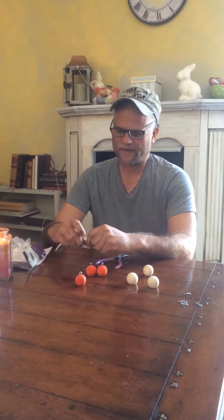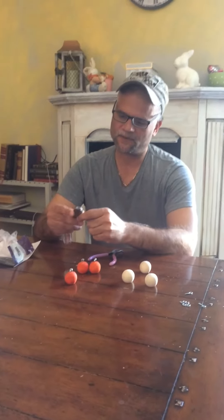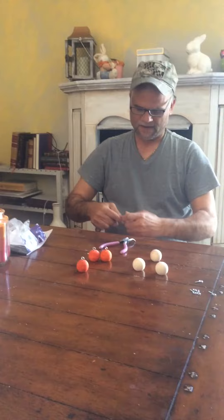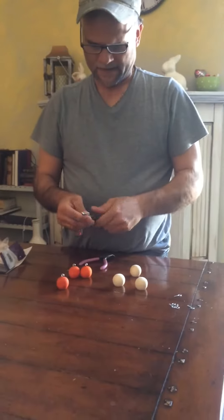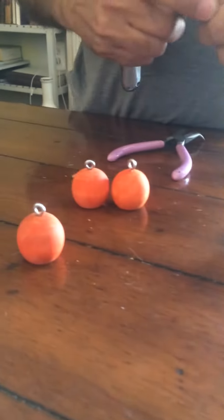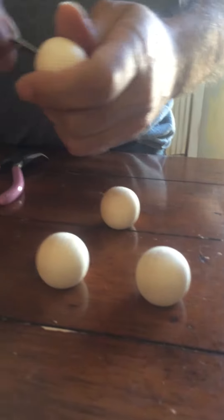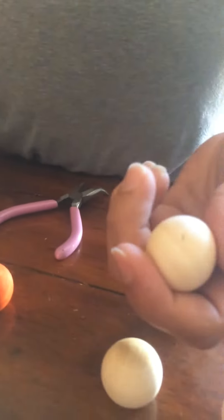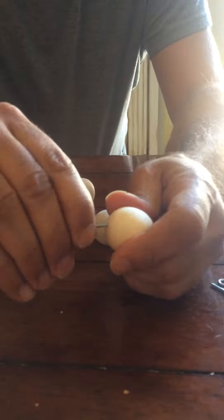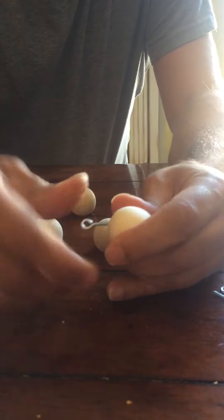It's basically an eye hook — you can screw it in. What you do is take a little knife, any kind of knife, and make a hole in the wooden ball. Here are the finished products so you can see what they look like. You take the wooden ball, make a little hole, and then put the eye screw in and screw it in.